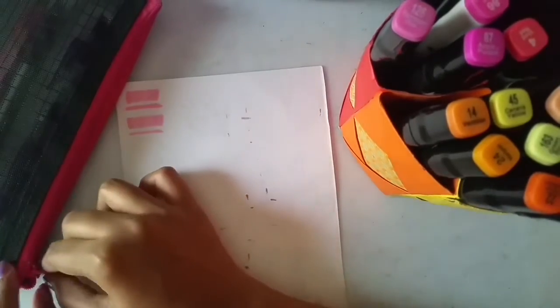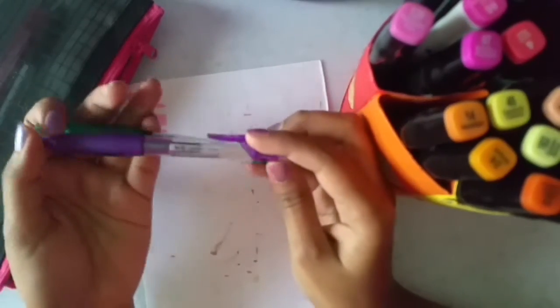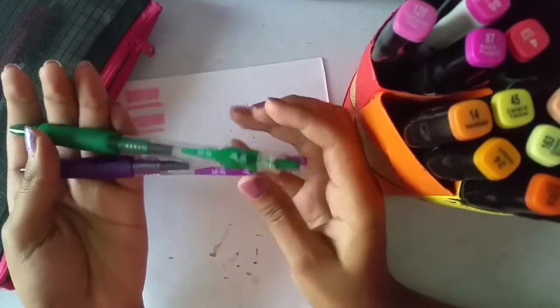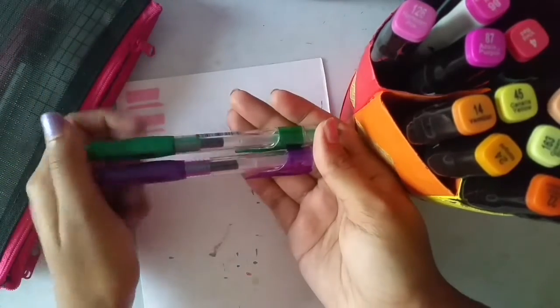Let's get back here. We have these two color gel pens — purple and green. You guys can use any gel pen you like. These are the Faber-Castell ones I am going to use today.